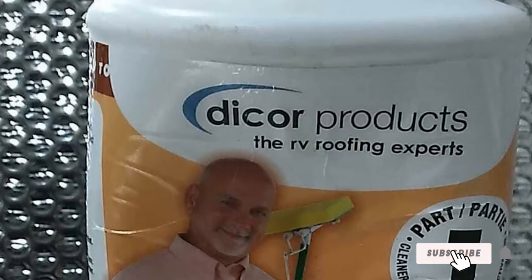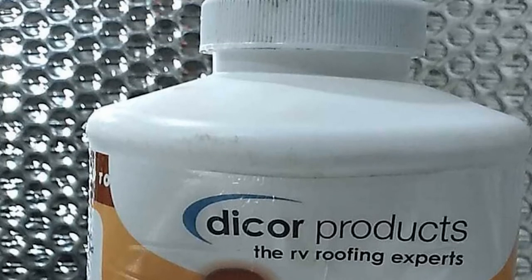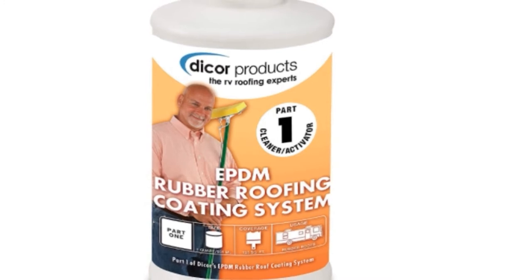Use on its own or team up with its separate acrylic conditioning treatment — this cleaner cuts through some serious dirt. In a 1-quart pack, this cleaner covers up to 125 square feet of rubber roof.